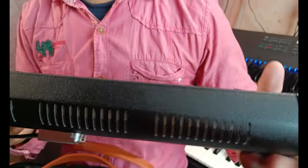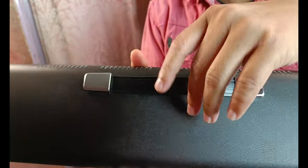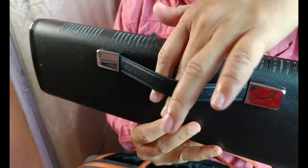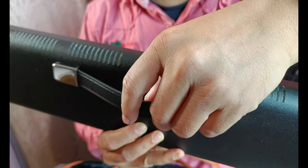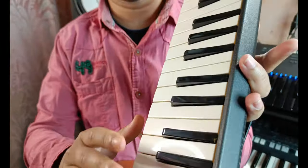Let me show you the other portion. This is the back of the instrument. You can see a little strap which is very helpful while you hold the instrument in whatever position you prefer.